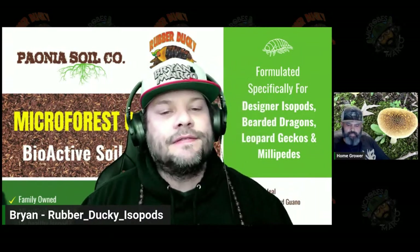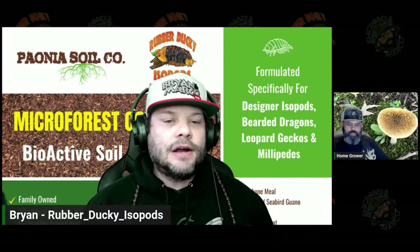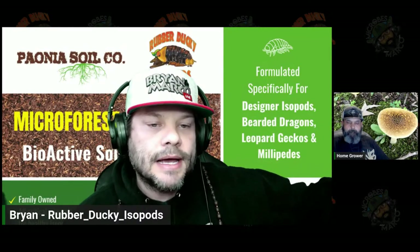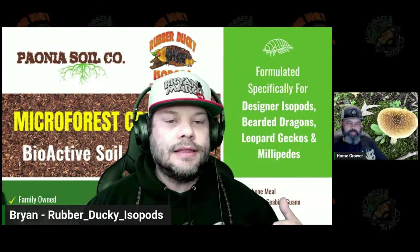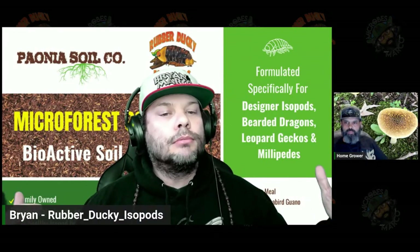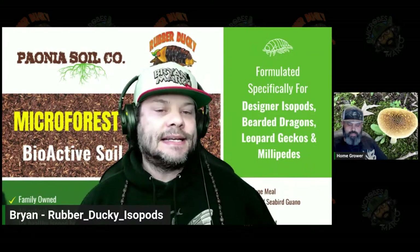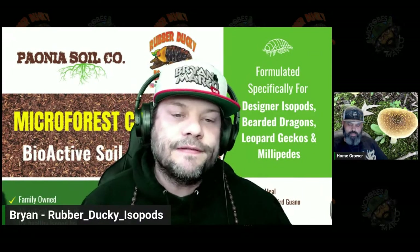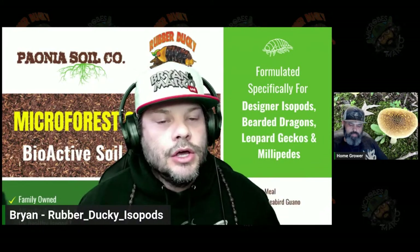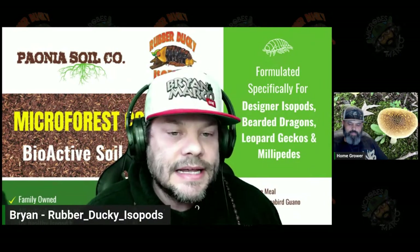So many people are worried about the finished product, but when you look at their plants — especially in veg — it's very telling of what's going to happen later in flower. And there are people in this community that I admire. Our guest today is one of them because he runs a large commercial facility building soil.